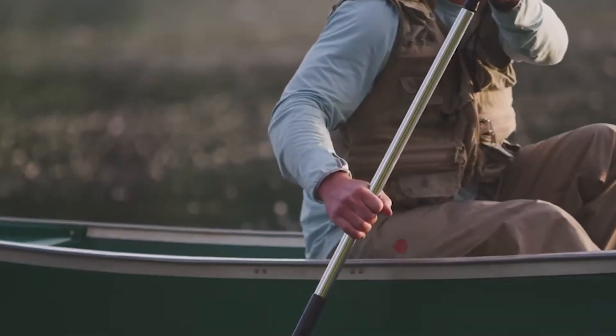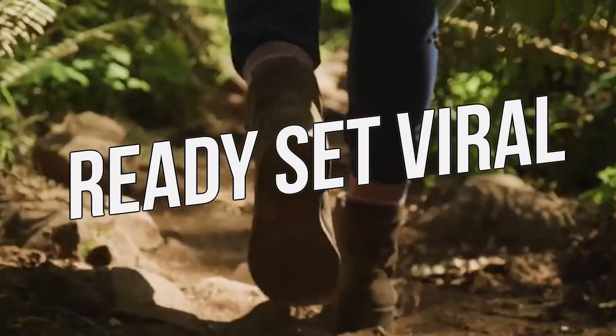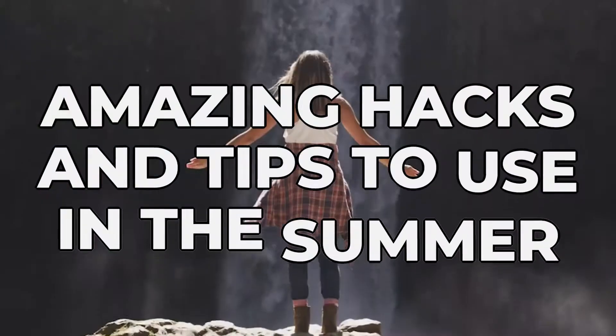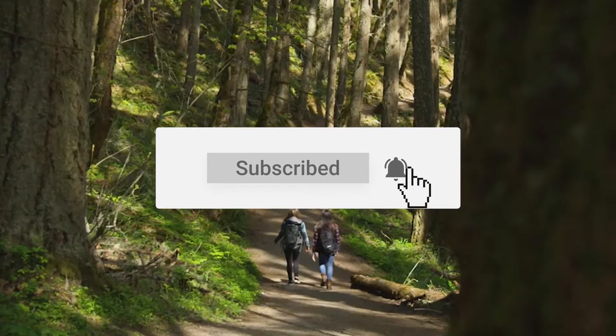Hello guys and welcome back to Ready Set Viral. In today's video we're going to be talking about some amazing hacks and tips to use in the summer. But before we start, make sure you hit that red subscribe button and turn notifications on, that way you never miss out on any of our videos.